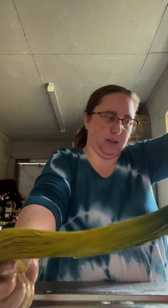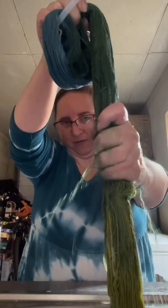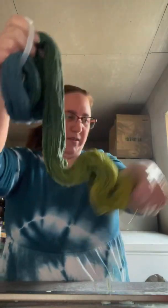We'll see once we've finished washing them what color they really come out, and then once they're dry — because they're always darker when wet. You can see how much dye is still in the water; this is why we do multiple washes. I only give a quick one through each time because the water gets dirty really fast. It's actually got a little tangled, so I'll have to untangle that one.